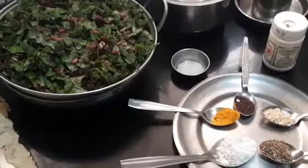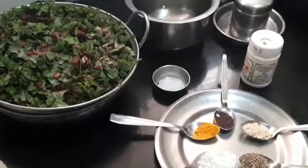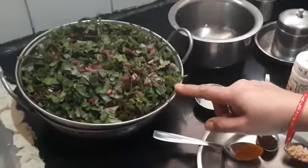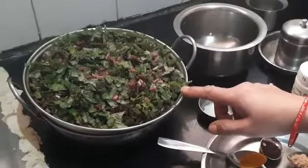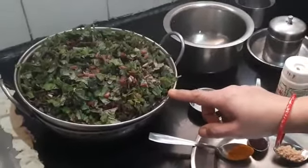Hi everybody, this is Shamra Parthasarthi. Today I am going to show you all how to prepare greens. The greens I have taken today is called Amaranthus tricolor in English. In Tamil we call it Tandakirai, and in Kannada we call it Tantusoppo.